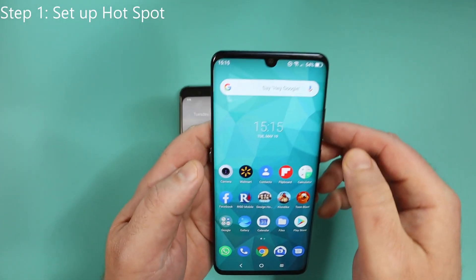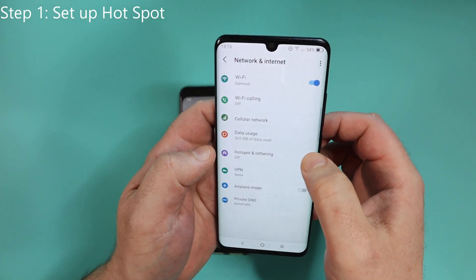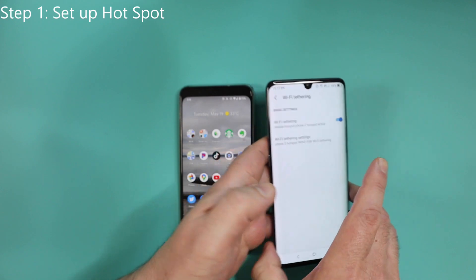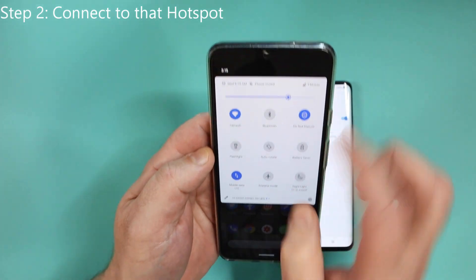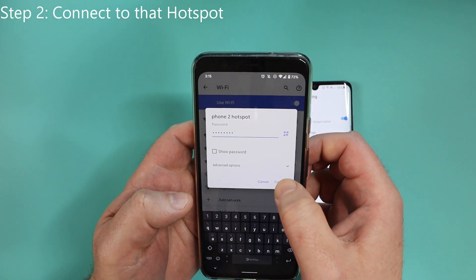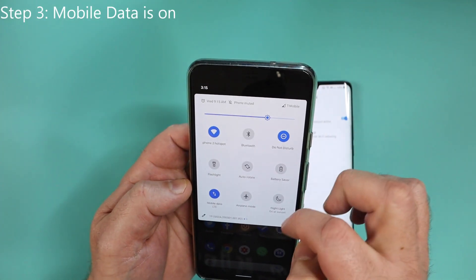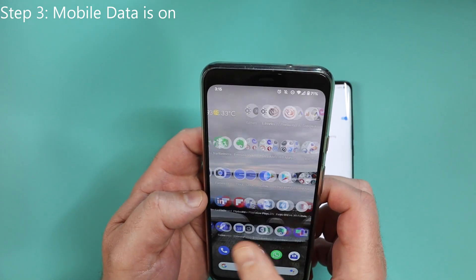Let's start with phone number one. This is the phone where we're going to create the Wi-Fi hotspot. No software needs to be installed here — simply use the default software that comes with your phone, go to network and internet, find the Wi-Fi hotspot, and simply enable that. On phone number two, you're going to connect to phone number one by going to your normal Wi-Fi settings, finding the hotspot you just created, and simply connecting. Now the phones are linked to each other. On this phone, make sure that your mobile data is still enabled, so you've got the hotspot connected and you've got the mobile data.